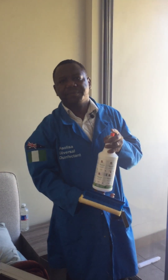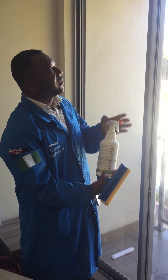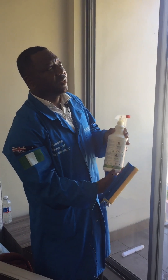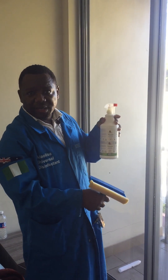You can see the glass is very bright, looks very nice, neat and clean. This is how you can use Adolissa Universal Disinfectant to clean your glass.